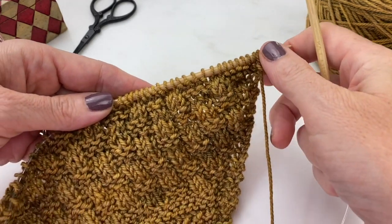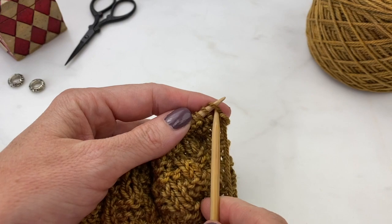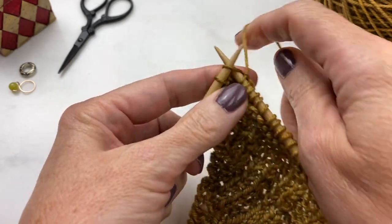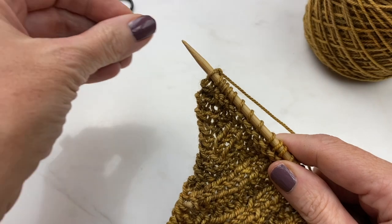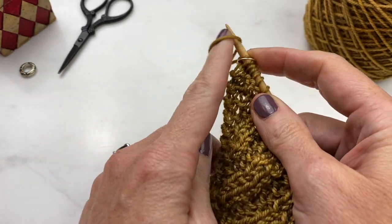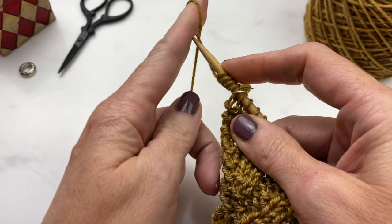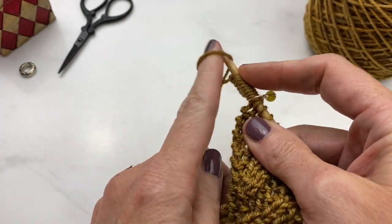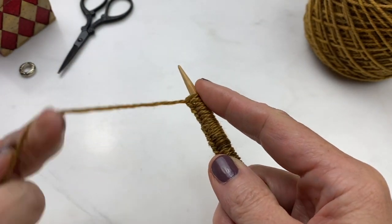Now you can see I have this great textured pattern that started small and has increased into a nice triangular shape. Here I am on the right side of my work on the last row before I add my stitches and join in the round to start the circular knitting. Once I get to my last stitch, I'm going to place a marker here and use the backwards loop method to cast on the number of stitches the pattern calls for. This is a super simple way of casting on stitches — you're simply wrapping the yarn around your finger and slipping it onto your right needle.